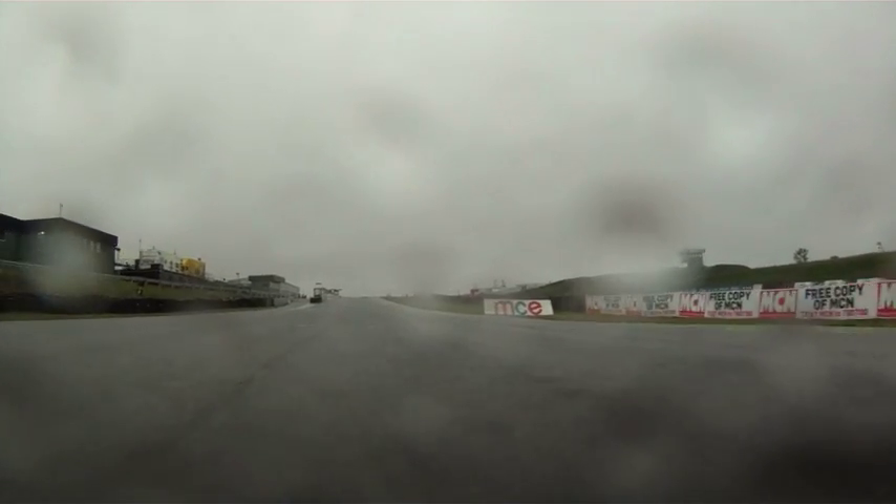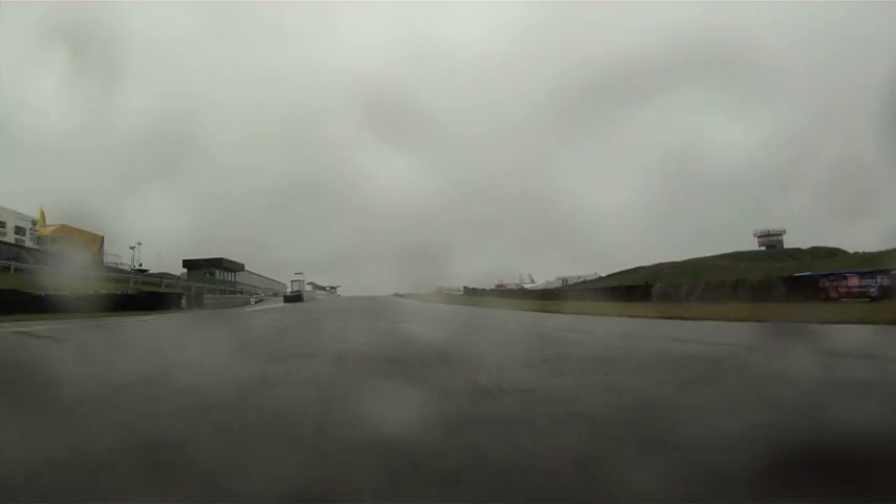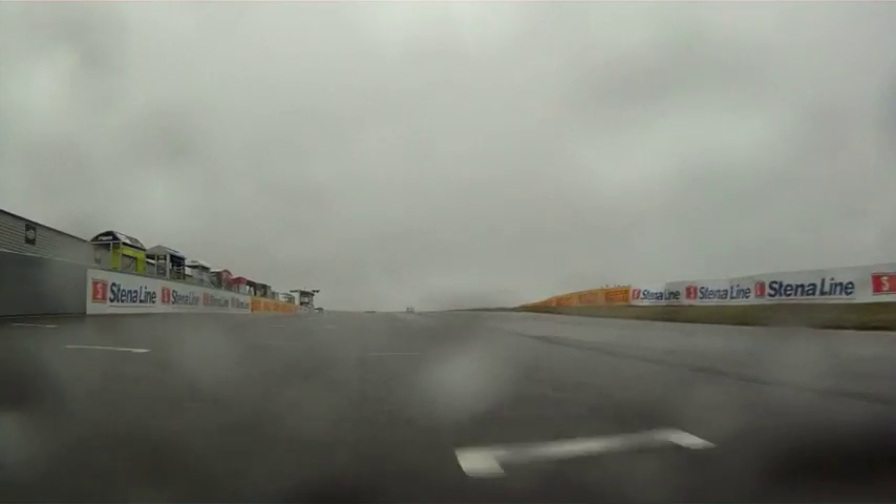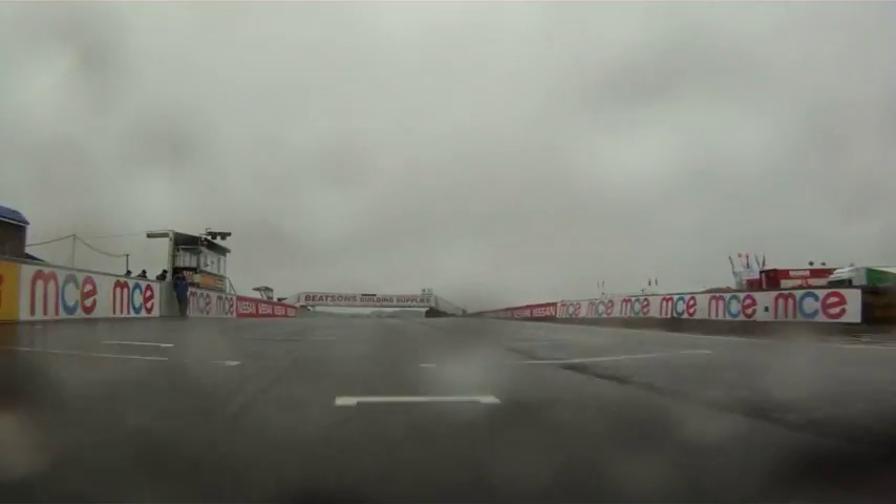At the same time I'm thumb braking the whole way up the start and finish straight, and then over the crest — you get a bit of air time if you're lucky. And that is a lap of Knock Hill race track.